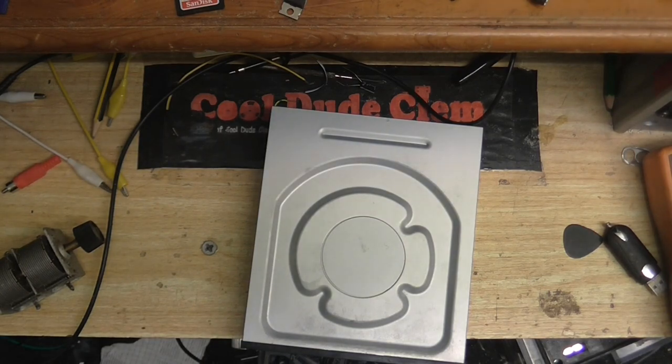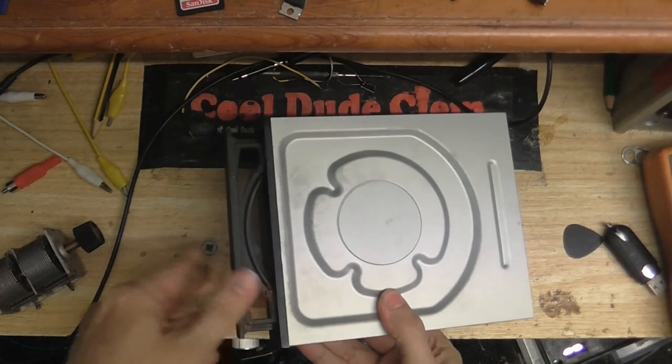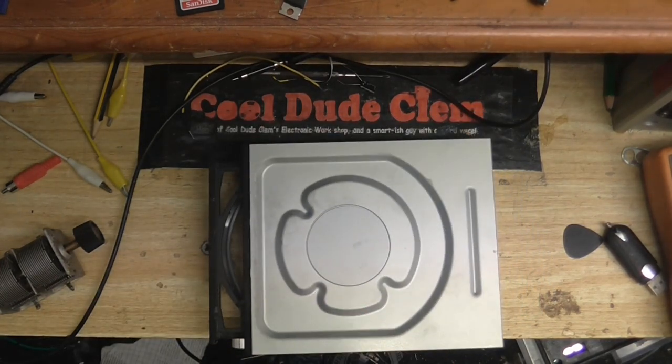So I thought, in the meantime, I'll do a video on this DVD drive. If you remember from my previous video, the drawer is stuck like that. Now I'm going to see what's inside this and if I can do anything about it.